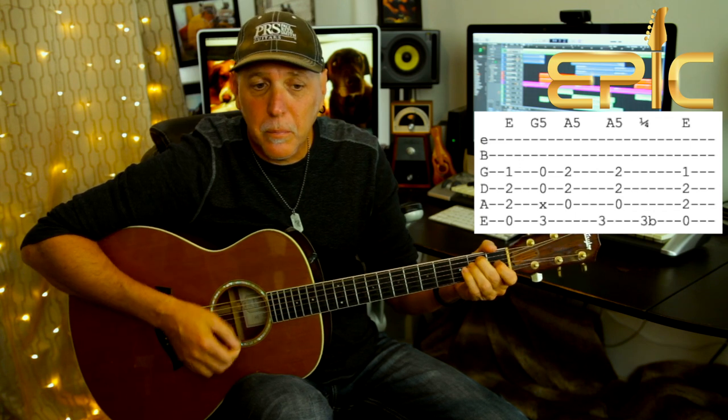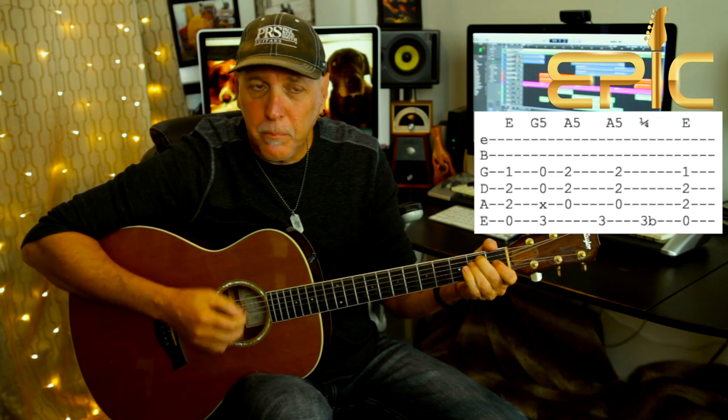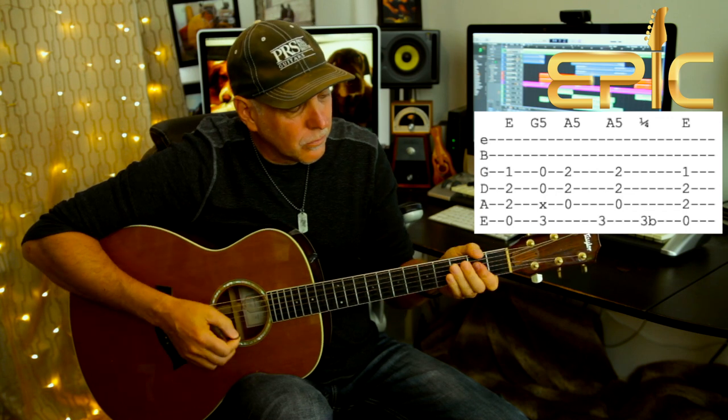So that riff slow: just keep repeating it. The last time he does it, he just goes E, G5, and lets that A5 ring, because then he's going to go into 'TNT, I'm dynamite.'